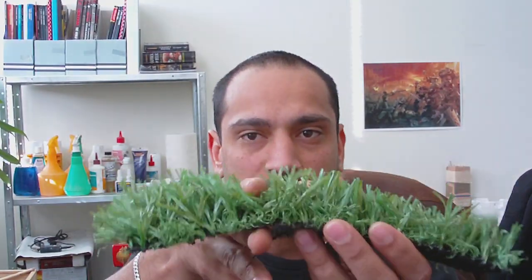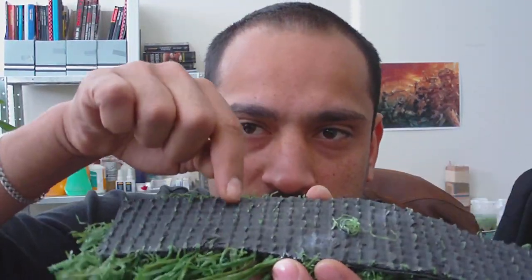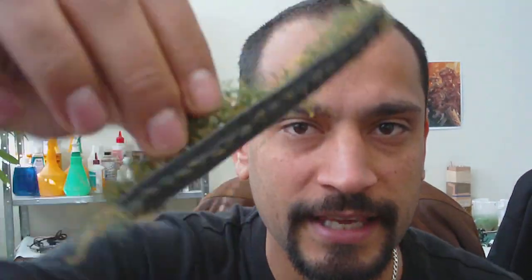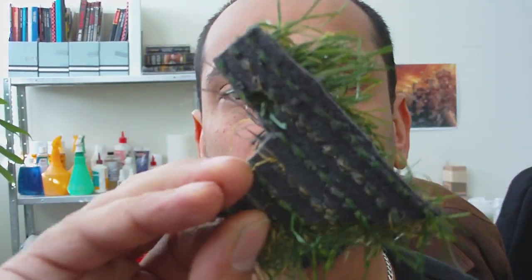If I cut this into strips, following along these grooves here and cut them out, you'll be able to separate these ones from the others.